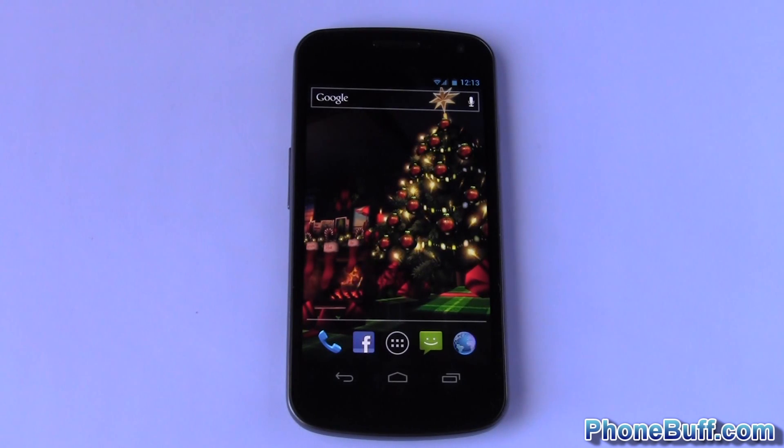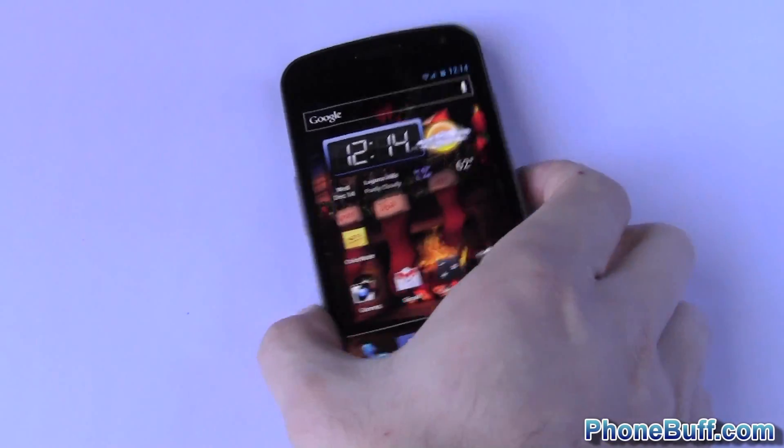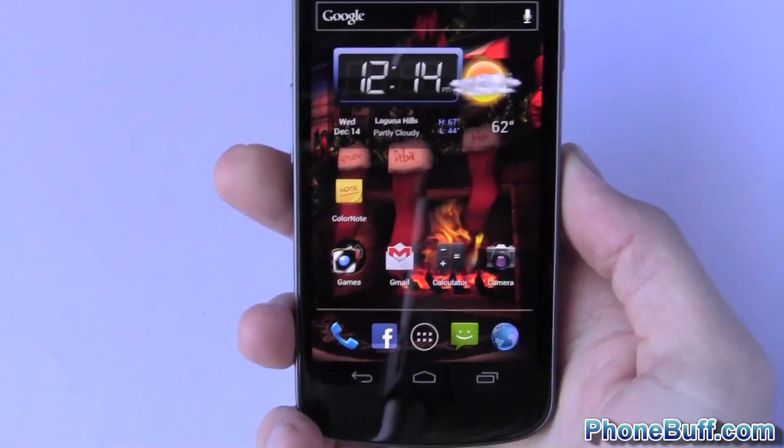Hey guys, it's Dave here from phonebuff.com. Today I'm going to be doing a quick video showing you how to take a screenshot on your Android Ice Cream Sandwich phone, or in this case the Galaxy Nexus. Before, you had to root your phone to do it, but with Android 4.0 it's now native and you can take screenshots just about whenever you want.